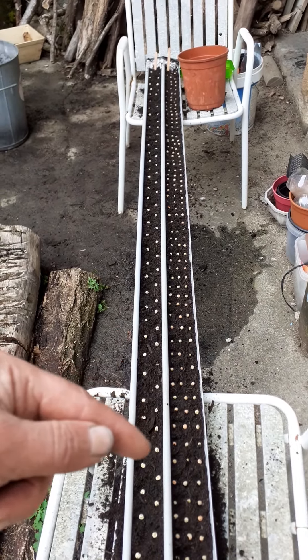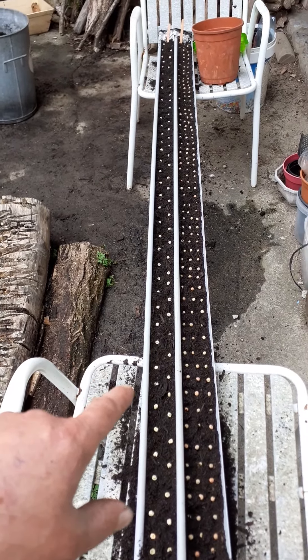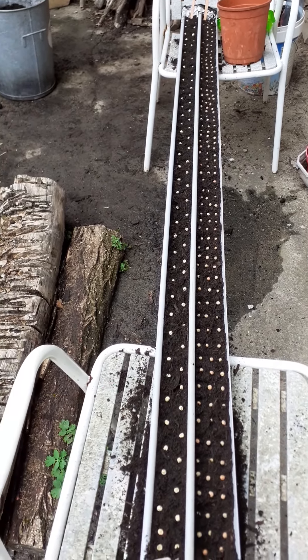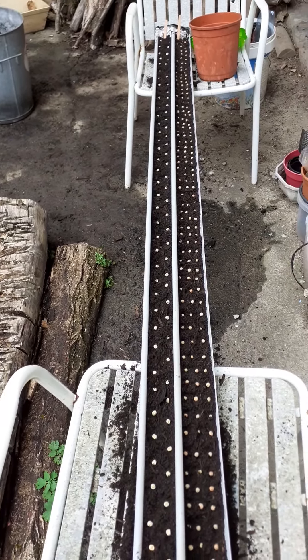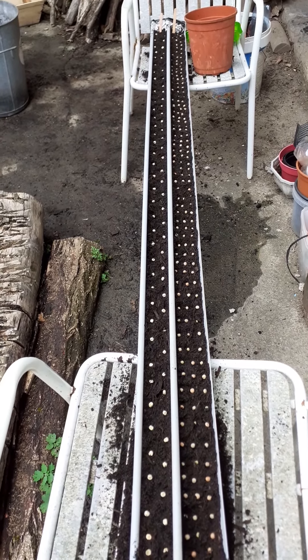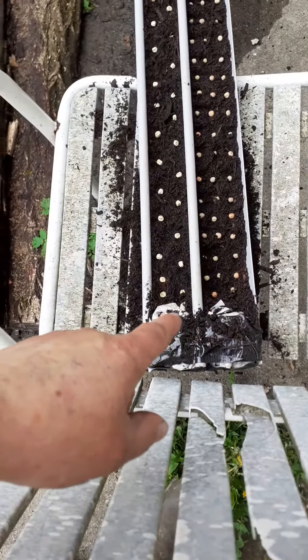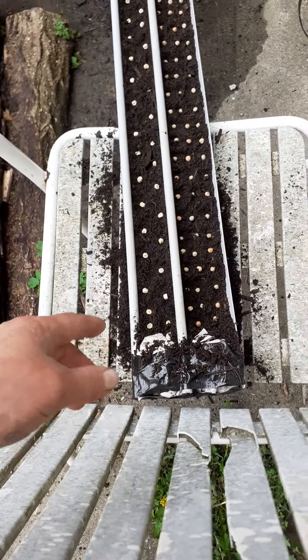The idea is they'll all just get tipped out into a pre-made trench. By the time they want to go in the ground, it will be time to sow again. That's nearly a whole packet, and that's about a third of a packet. If I can find some more guttering, I want plastic not metal, because I think they might cook in metal.